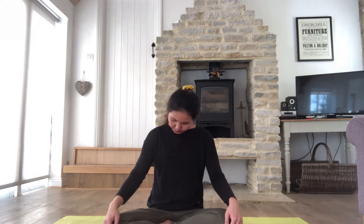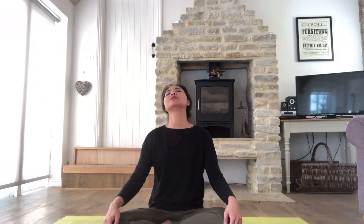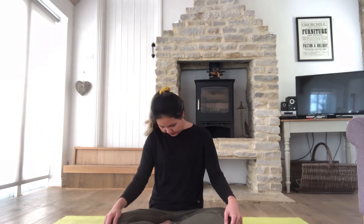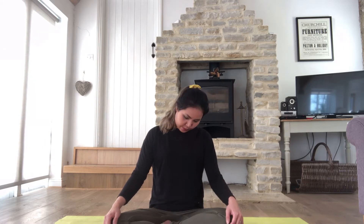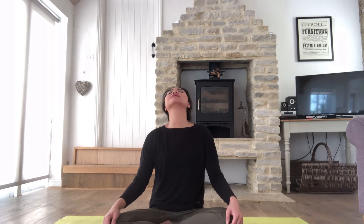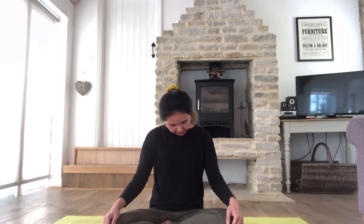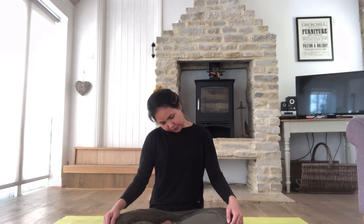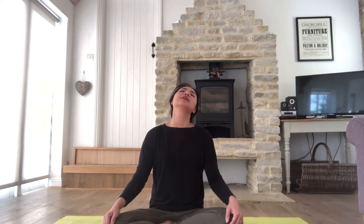We'll do a little bit more neck rotation to really loosen up your neck muscles and your windpipe. Inhale, exhale, just roll your neck round and round. One more time. Back to center, and we'll do the same on the reverse side. Inhale, exhale, roll to the right. Just close your eyes, connect to your breath, be aware of your movement, and come back to center.